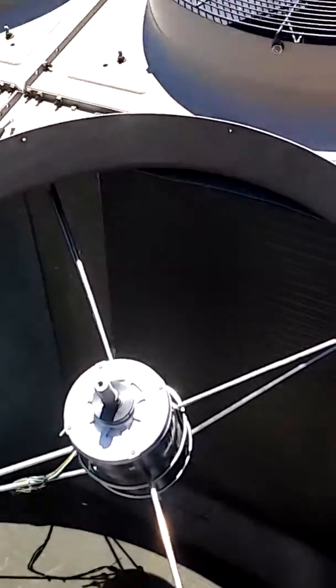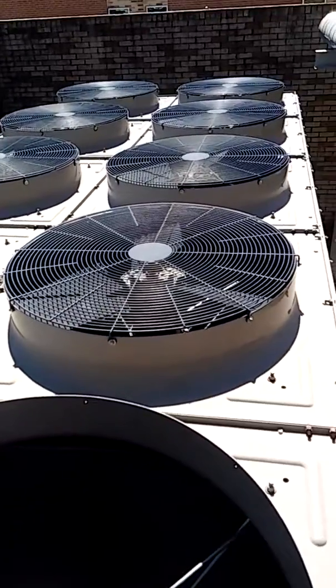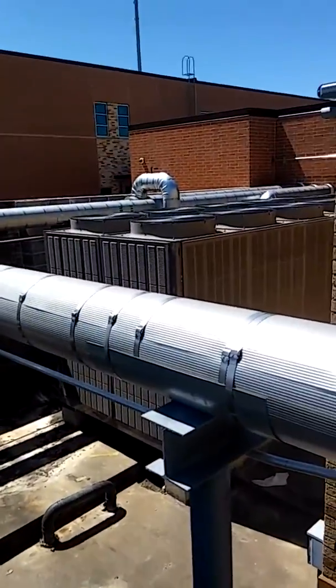This is Mike again with HVAC Live with Mike. Today I'm on top of a chiller. This is a York two-water system. There's another one over there.